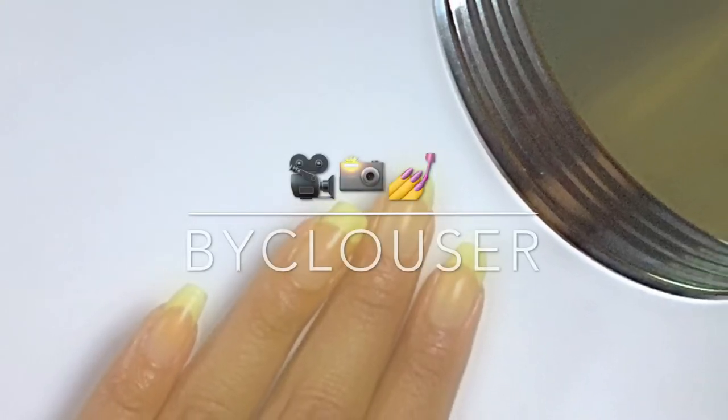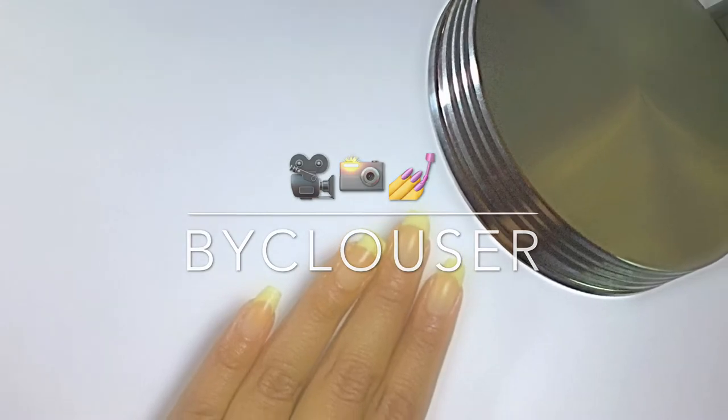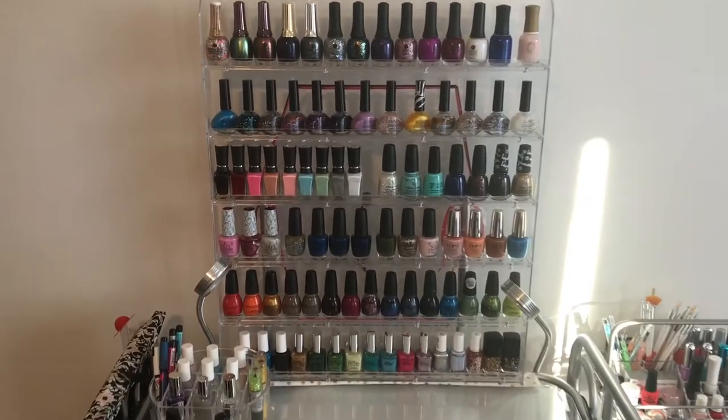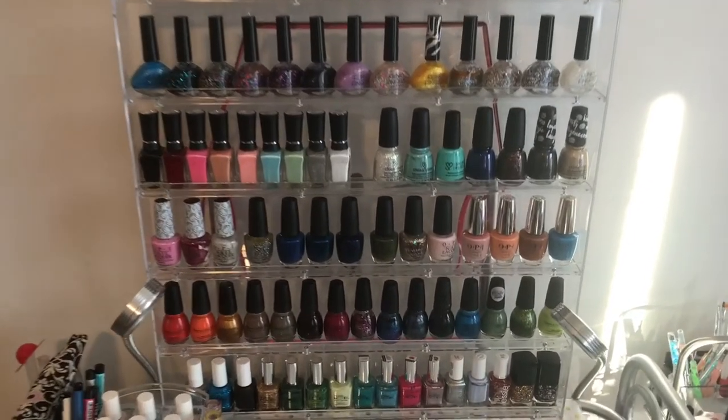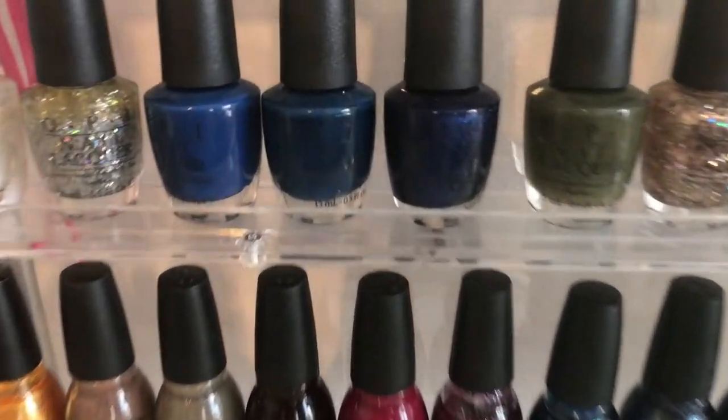Hello everyone! Today I will be showing you how I film my nail tutorials without professional equipment. Here is where all the nail art takes place and I'll be showing you all my tricks to film tutorials.